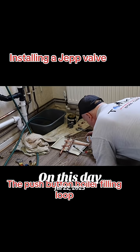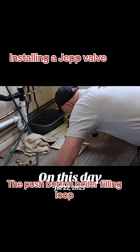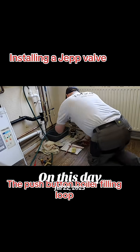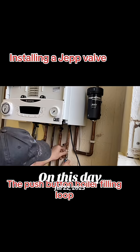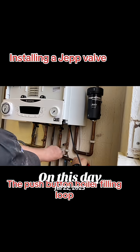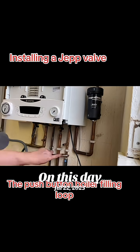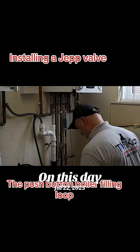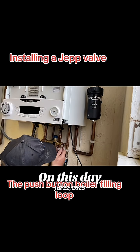It's permanently installed and doesn't need disconnecting, and it's designed with the installer and the end user in mind. The JEP valve was invented by an ex-British Gas engineer, Chris Jep, who recognized about 30 years ago that existing filling loops were not really a good idea and created lots of drawbacks for the installer and the homeowner.